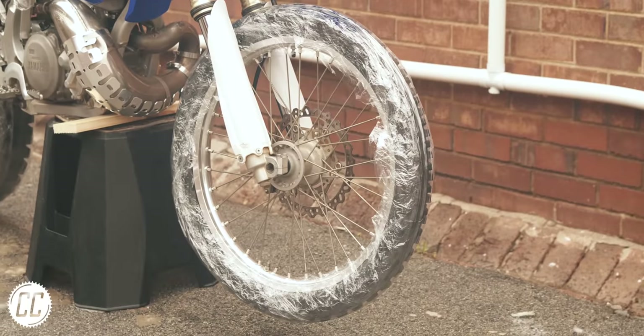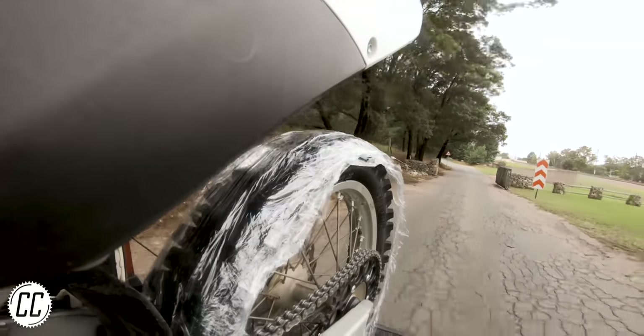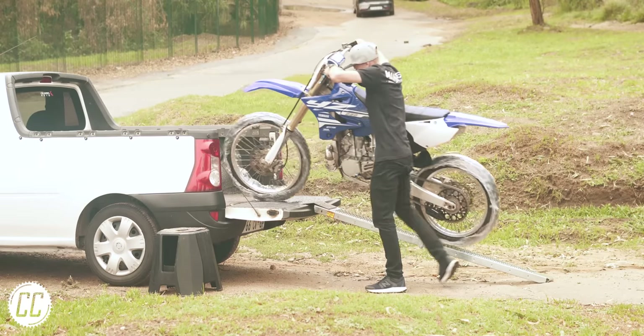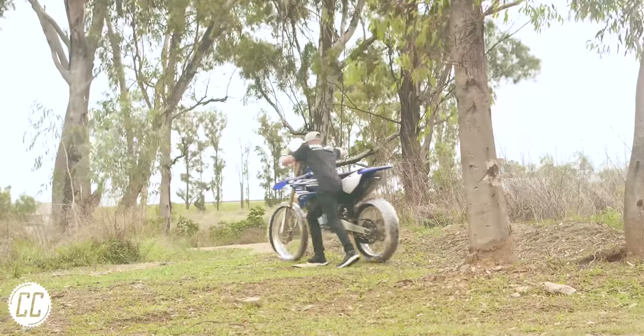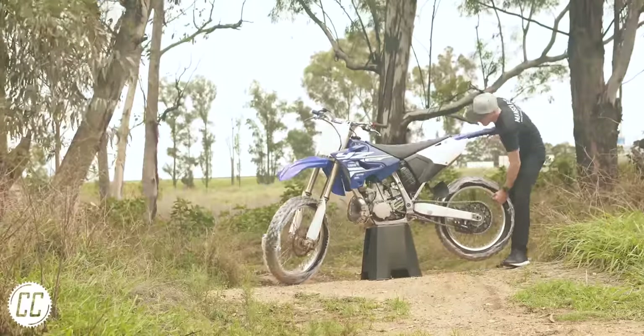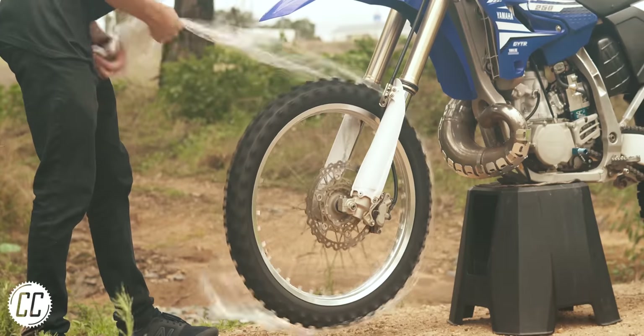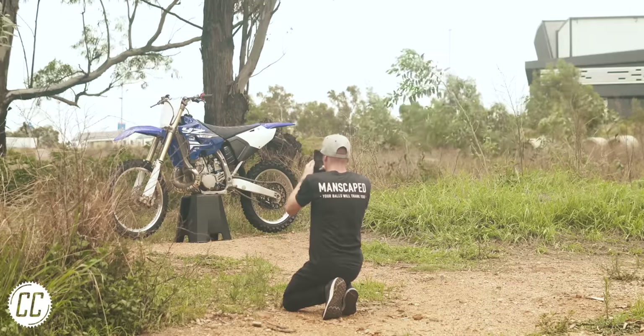Now, with it looking strange, it can leave the stand and get loaded up. Take it to your chosen outdoor location, where you can unload the bike and position it exactly where you want it for a photo, without getting a speck of dirt on any part of the bike. Whip off the cling wrap and go ham getting all the photos of your factory-looking bike in its natural habitat.